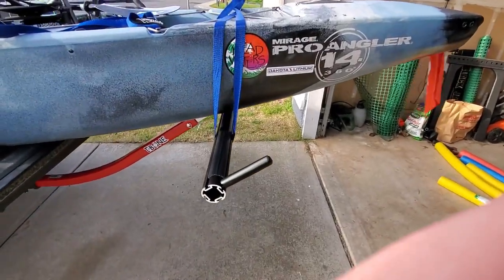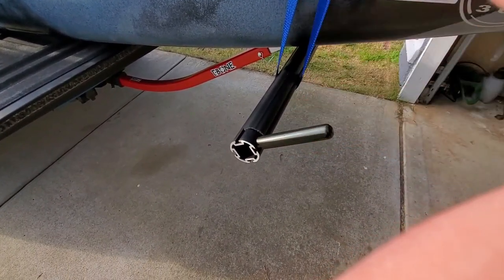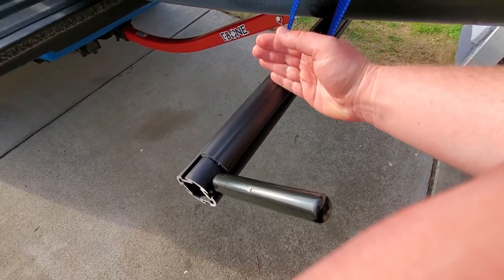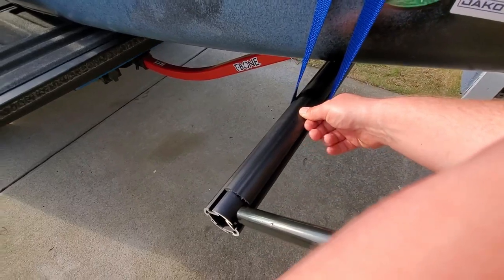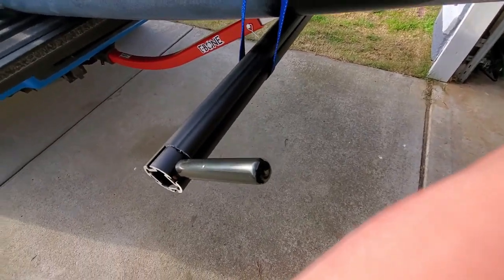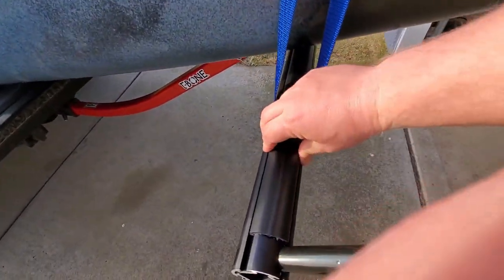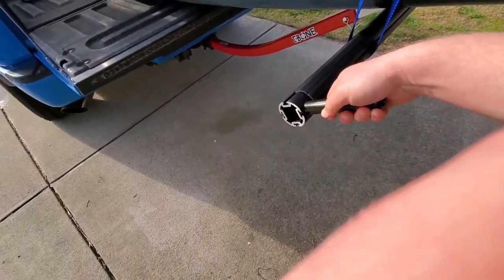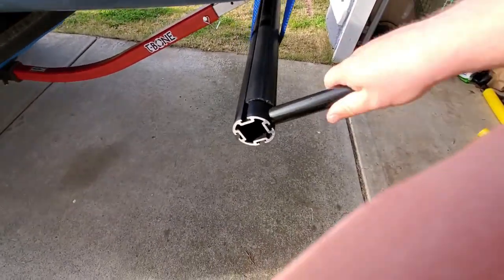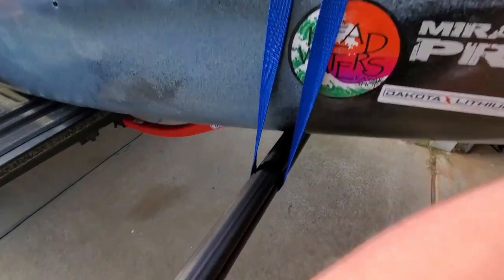One thing I don't like about the guide posts at each end of the crossbar is that with this new model, you lose the loop or hole in the guides where you could run a strap or bungee. That's something I used a lot on the old T-Bone — I just ran my straps through that hole to hold the back end down. You don't have that option with this new one; they took that away. There's not too much functionality for those posts honestly. They claim it's for helping guide the kayak on and off the bed extender, but you almost have to cut the plastic protector piece and bring those posts in for them to have any function at all.